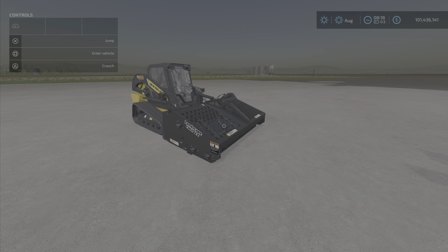Greetings everyone! Loony Farm Guy here with a new mod test for Wednesday, August the 17th. This is a Lizard Landscape Rake for Skid Steer by Black Sheep Modding — 2.47 megabytes to download, six slots on console, and this is for all platforms.